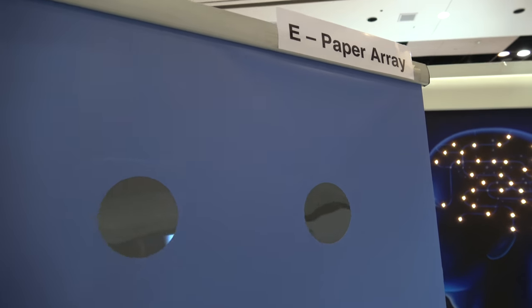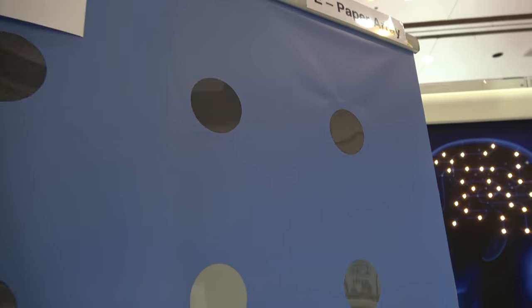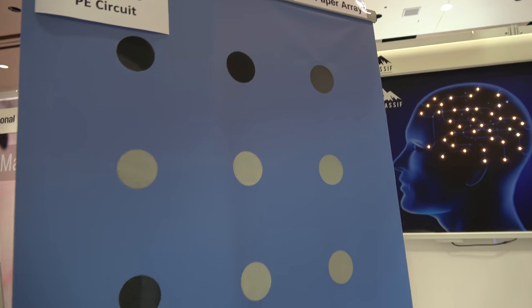We're here at the ID TechX with TF Massive, and you have an ePaper Array. Who are you? My name is Alan Carell, CEO of TF Massive.